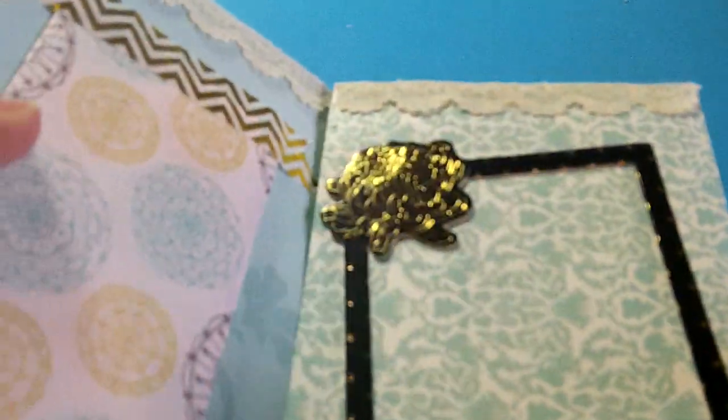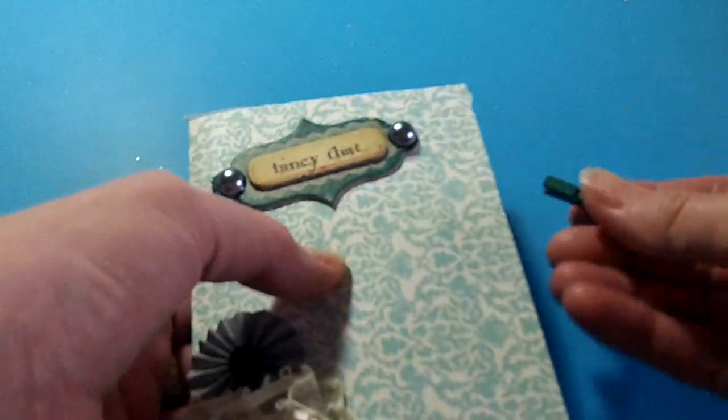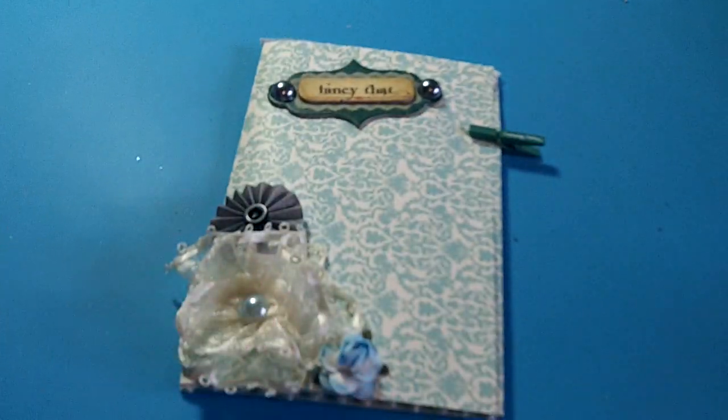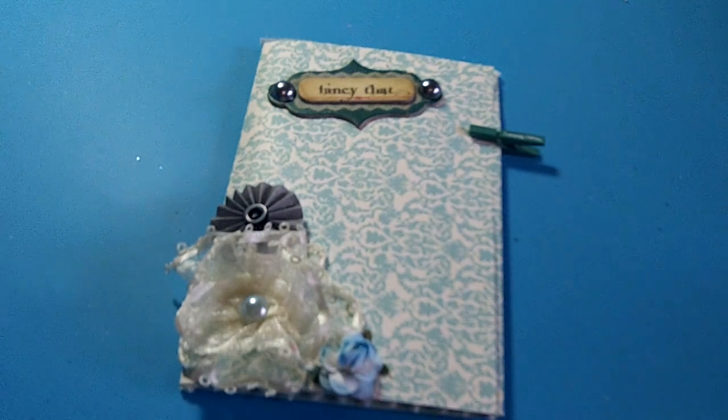I just put my YouTube information on the back. I hope you enjoy my flip book, Ashley! I'm going to get your address — once I get the video up I'll PM you for your address. I hope you enjoy the flip book. Thank you ladies for watching, and happy crafting!